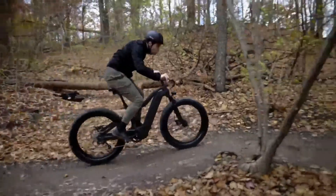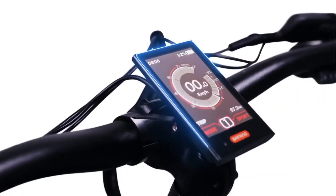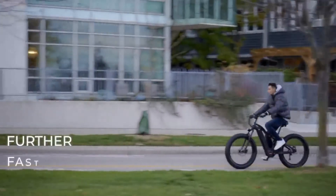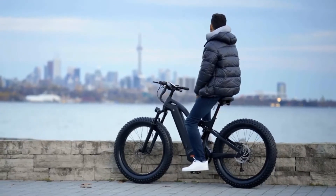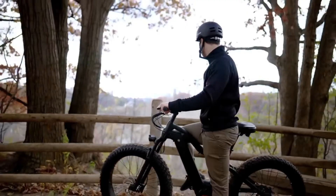So when you ask what sets Loop X apart from the rest? The answer is performance, comfort and utility. You will go further, faster and with more comfort than anyone else on the road. We didn't just build you a seasonal bike. We built you a high-end, quality e-bike to enjoy all year round.